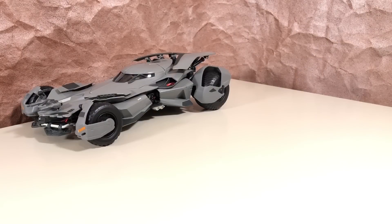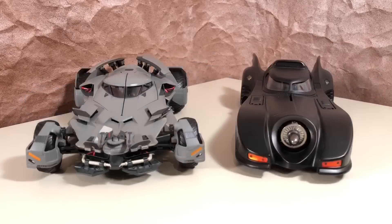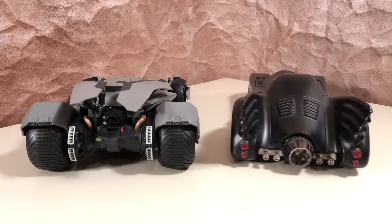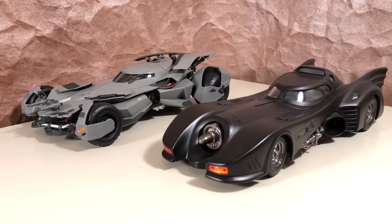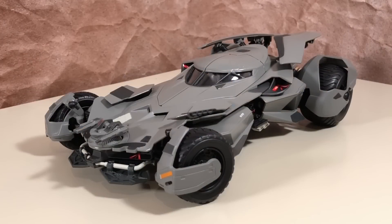I thought I'd do one more side-by-side comparison just for fun. Here is the 1:18 scale from Hot Wheels of the 1989 Batmobile — this is the only other 1:18 scale that I have in my collection. Both of these are fantastic models and two of my favorites. Hot Wheels did an incredible job with both of them. I usually don't go for the larger 1:18 scale models, but I love the design of this one so much that I just couldn't pass it up.